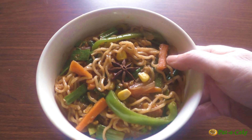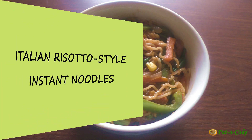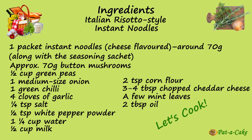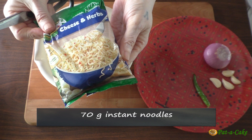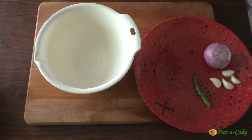Here's our steaming hot Chinese chow mein style instant noodles! Now let's move on to the Italian risotto style instant noodles. The ingredients we'll need are instant noodles along with the included seasoning sachet, button mushrooms, green peas, onions, a green chili, garlic, white pepper powder, water, milk, corn flour, cheddar cheese, salt, a few mint leaves, and oil. For this recipe I'm using 70 grams of cheese-flavored instant noodles — you could use something similar or any other variety.